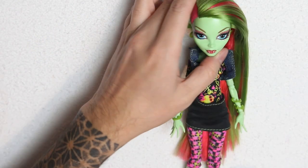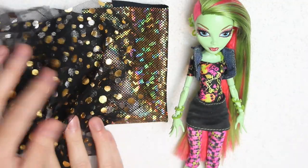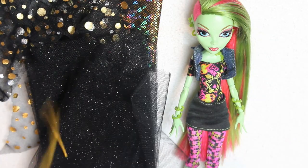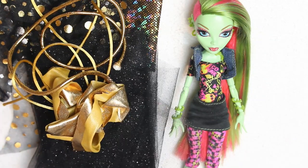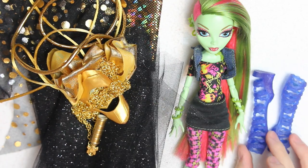First was this Monster High Venus doll, some holographic golden fabric, a black tulle with golden polka dots, some sparkling tulle with embedded glitter, some golden quartz, a Wonder Woman chestplate, chains, and a pair of blue thigh-high sandals.